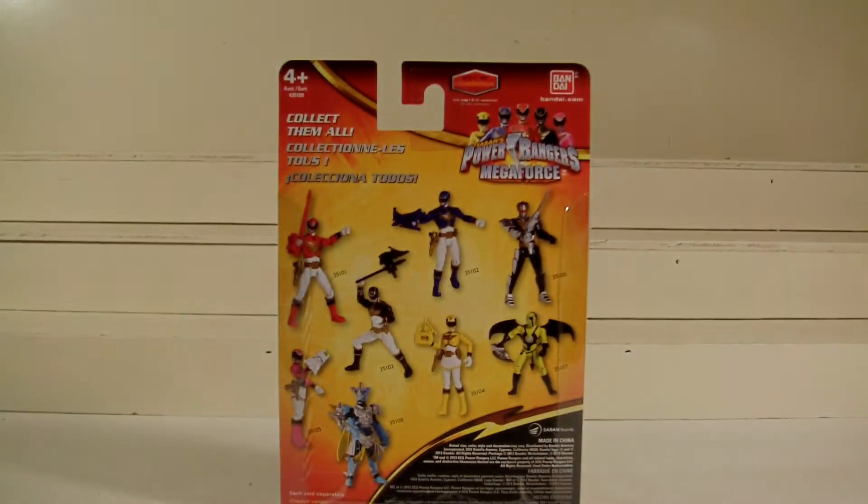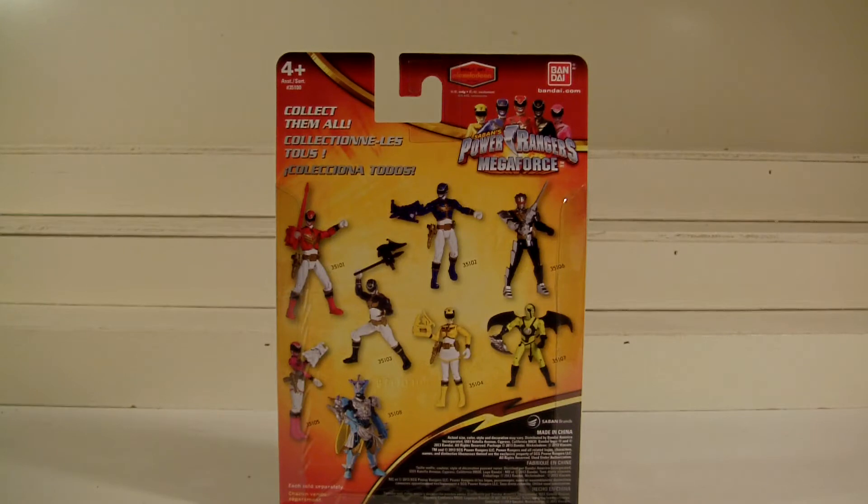Hey, what's up fellow YouTubers, fellow Toynets, and Toy Collectors. This is Starscream1988. And today I bring you a very long overdue review on Bandai's Power Rangers Megaforce.